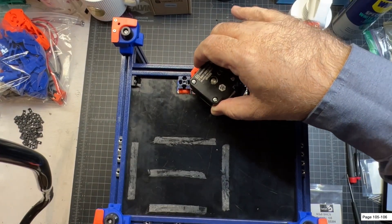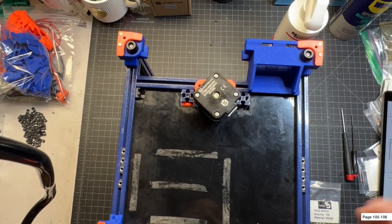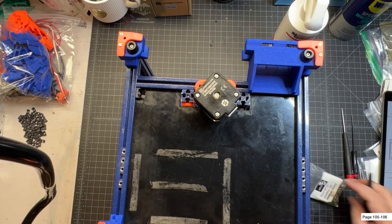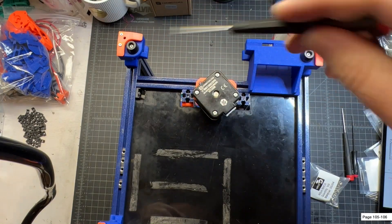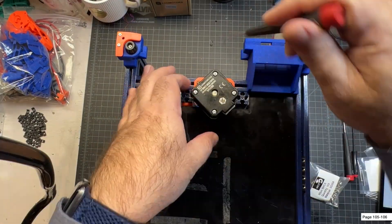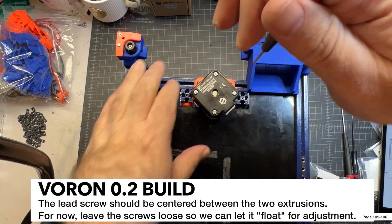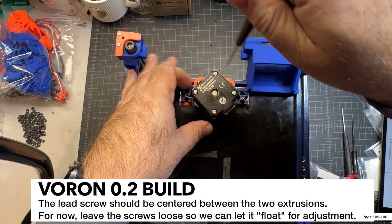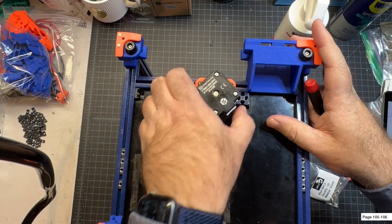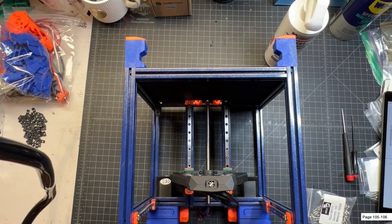There are also two screws in here — make sure you can get to them in this extrusion before you secure everything down. I've got mine aligned pretty good. I'll use M3 by 8s and put them in loosely based on the manual. You want to make sure it's roughly centered in between the extrusion, so I'm going to loosen these up a little bit just to let it float for now.